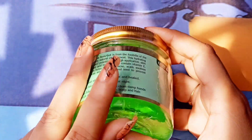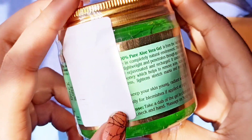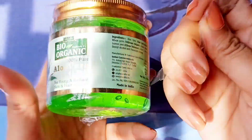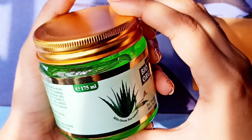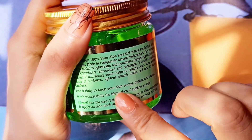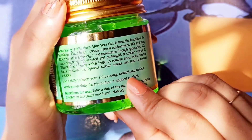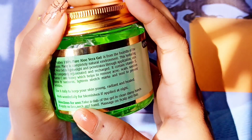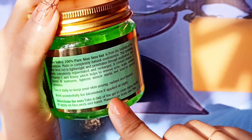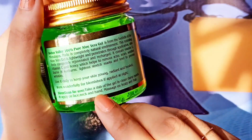This product has so many benefits. Let me tell you first — here are some benefits. Let's open it. If you want to keep your skin young, radiant, or blemish-free, you can use this at night.